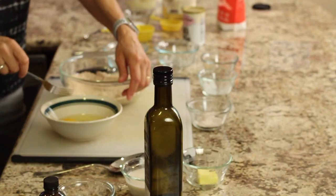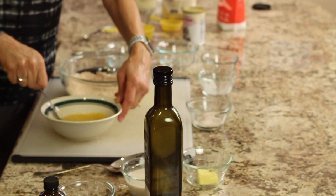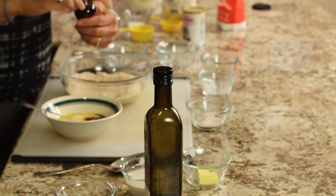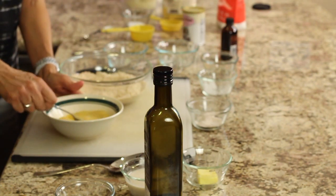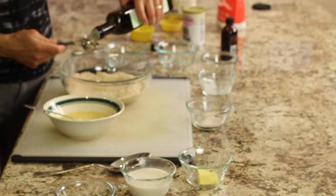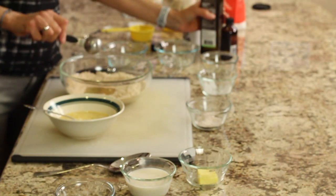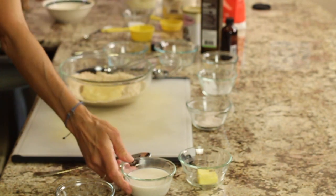Now we're going to work on our wet ingredients. So in this bowl here, I've got a couple of eggs. I'm just going to scramble these a little bit so they mix in easier without too much mixing. And to that I'm going to add a little bit of vanilla extract — that's probably about a teaspoon or so. Then in go our wet ingredients: a couple of tablespoons of avocado oil. You could also sub in coconut oil — you just have to melt it if it's solidified. And then we'll add our eggs to this.